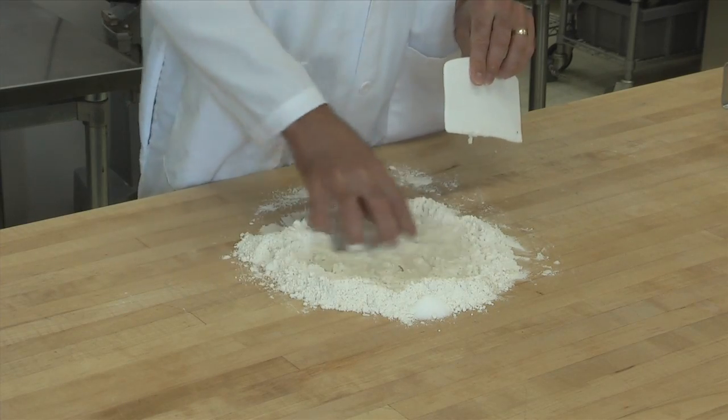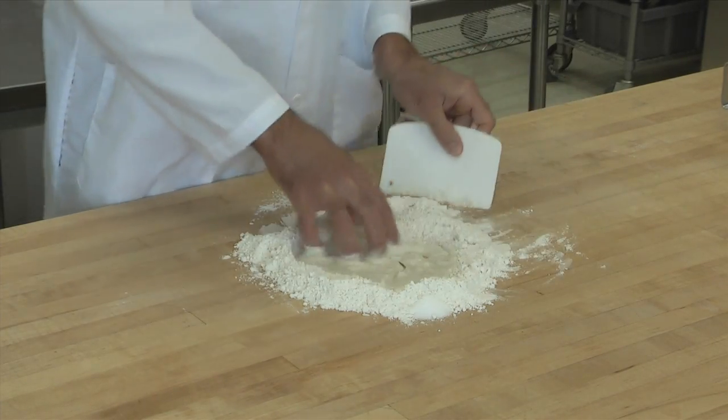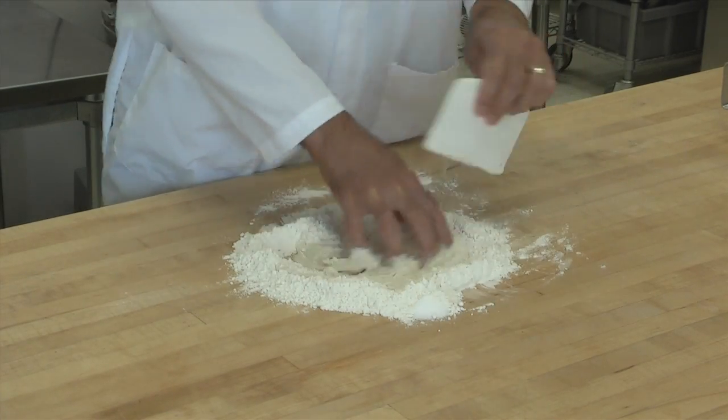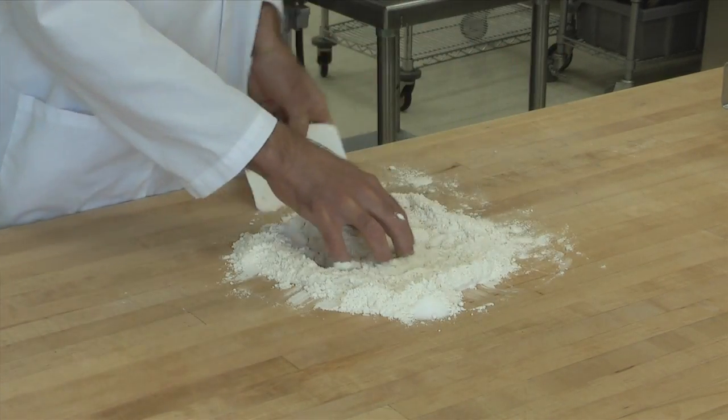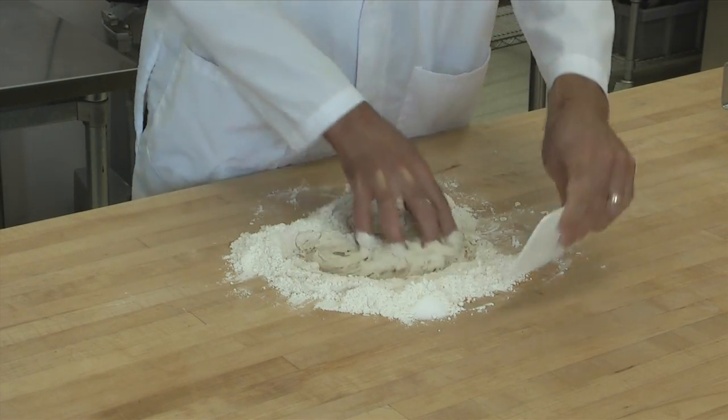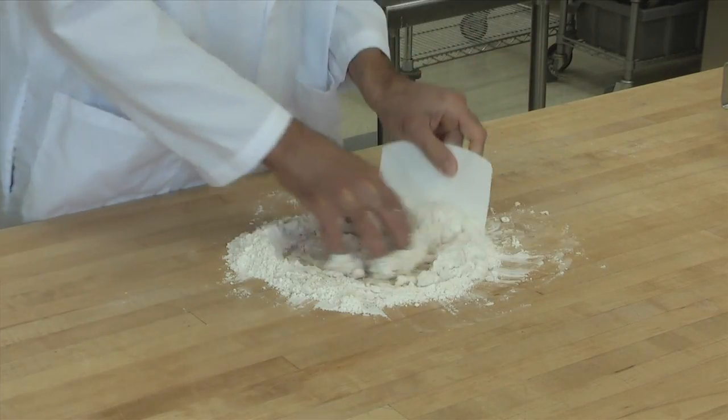We're showing you the simplest version of French bread with only four ingredients: water, flour, salt, and yeast. You can add other ingredients as well — it changes the properties of the bread just a little bit. It's time to add the salt in now.